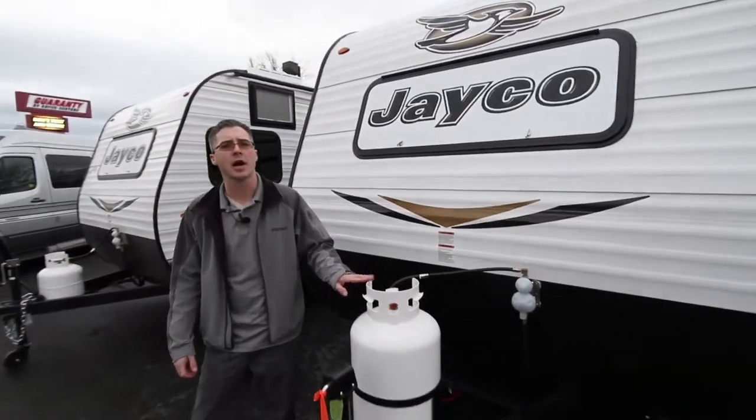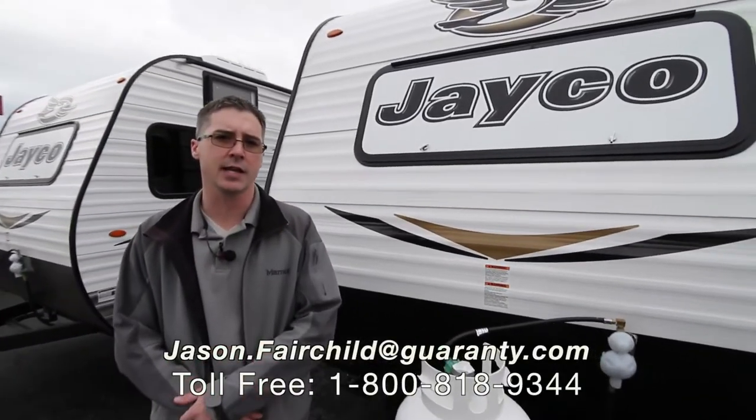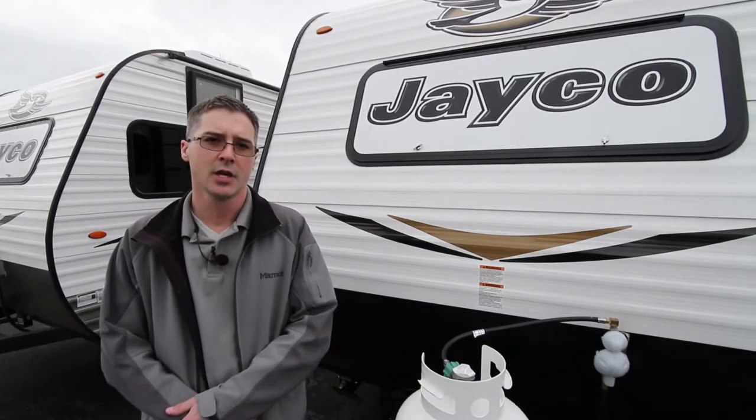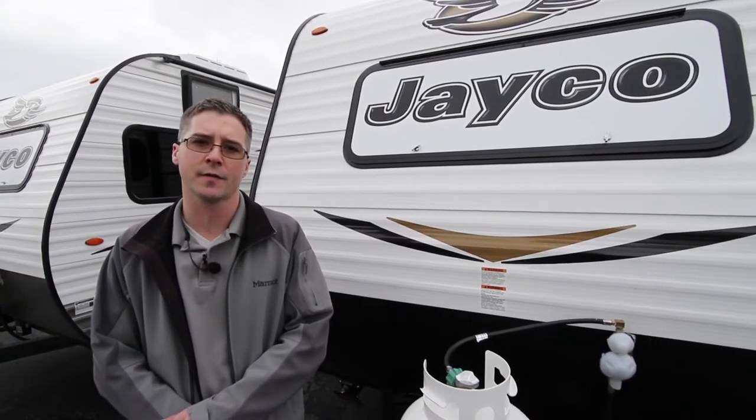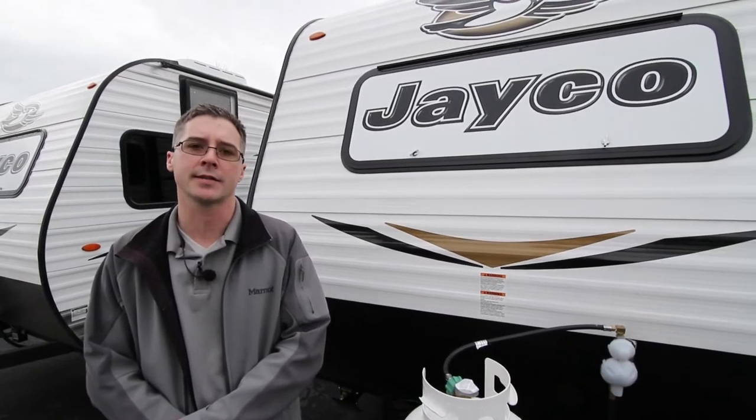I'd really like to thank you for taking the time to watch this video today. Again, my name is Jason Fairchild, and you can reach me directly at 541-228-6057. Hope to hear from you soon — have a great day.